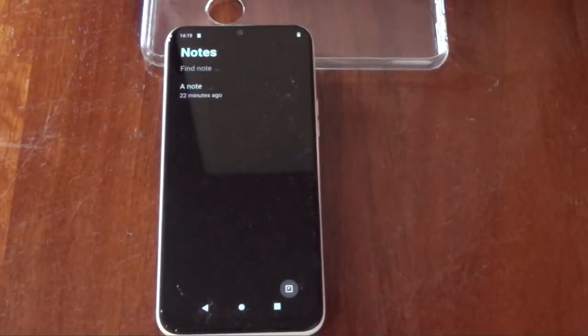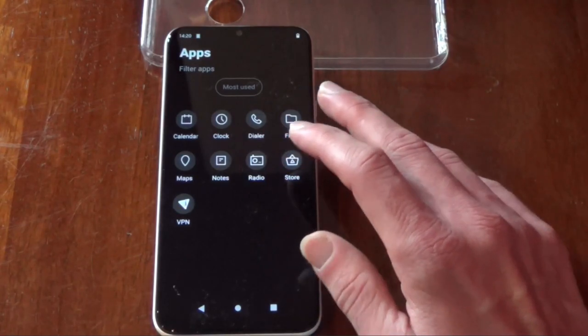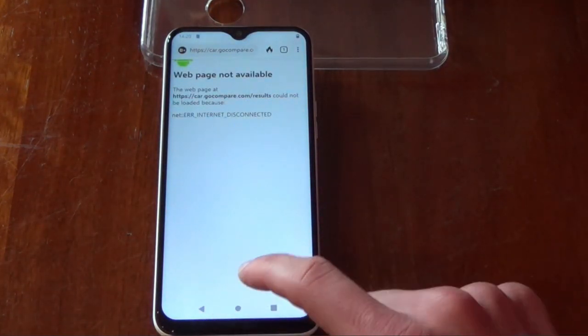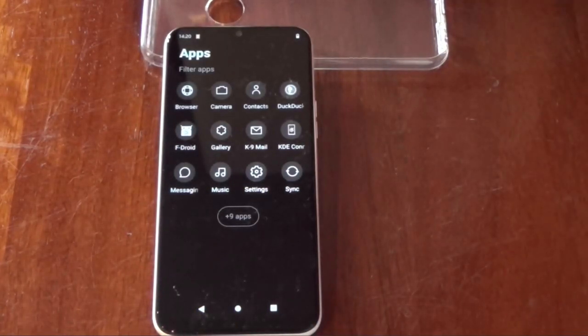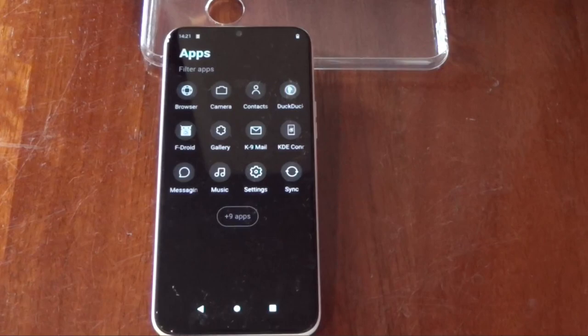There's a notes feature in the menu, but that's a far cry from the notes app on Google where I could share notes with others — I'd been sharing a shopping note where we remove items when we've bought something. I've lost access to that now. The apps view has a selector between most used and everything. I put DuckDuckGo on there. The default browser I've been using is the Fenix browser, though the signal is a bit weak on this side of the house where I'm filming.